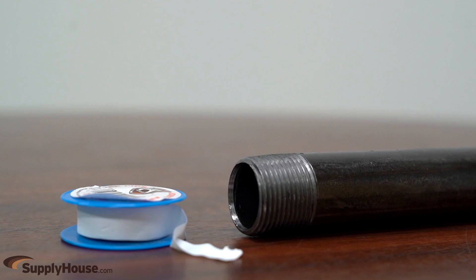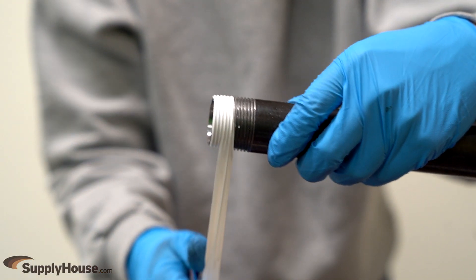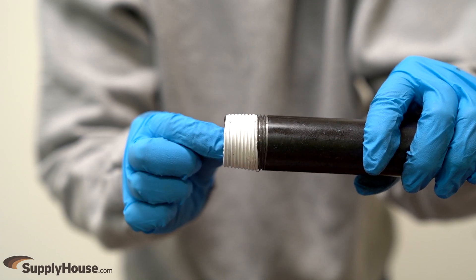To make a sealed connection using the proper Teflon tape for the application, wrap the tape clockwise two to three times. Teflon tape does not have any adhesion, so be sure to wrap the tape tightly to form a solid seal.